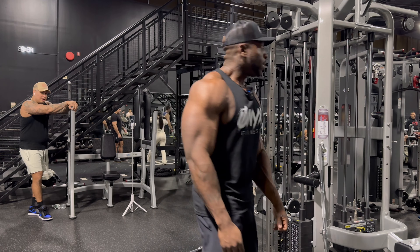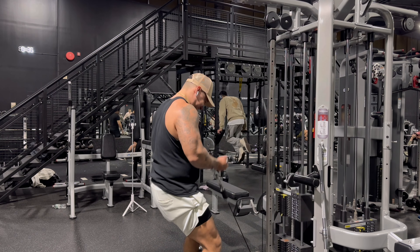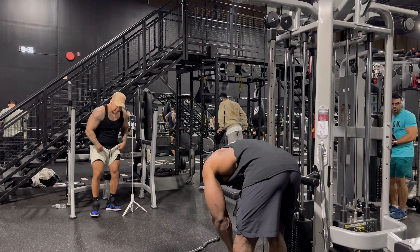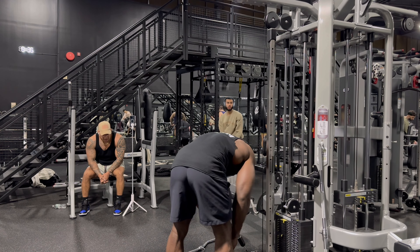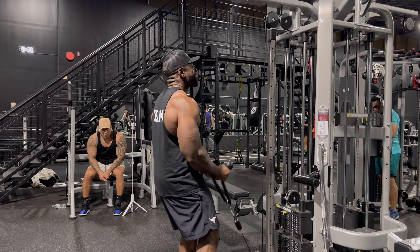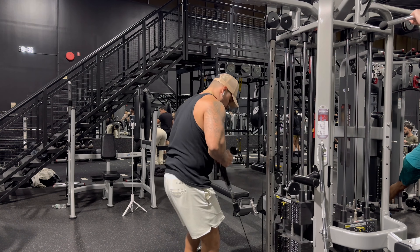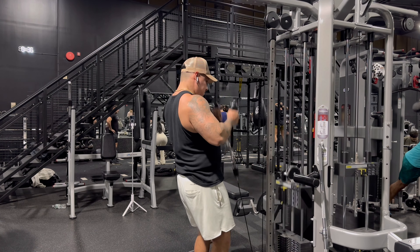Whoo, you up. Ain't no resting, you rested already. Time to get it. Time to go, time to grow man — put that pain in, put that pain in. Nice, nice baby. Whoo, whoo. Oh man, that curve, that twist — yeah, nice, nice. Leave no money on the table.